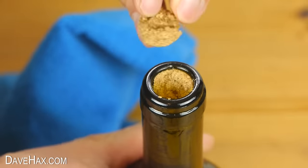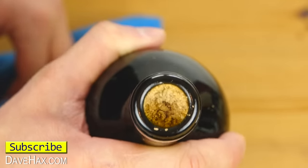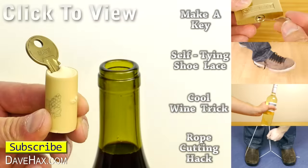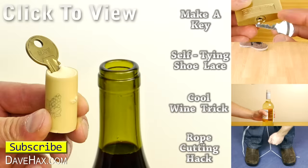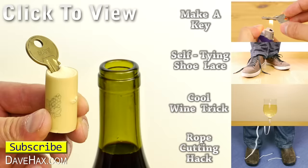If you try it and get it to work, you can let me know in the comments below. I hope you've enjoyed watching this video. If you want to see more, you can click on the links on the right hand side or take a look at my YouTube channel page. Stay safe, have fun, and as always, thanks for watching.